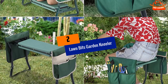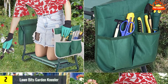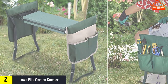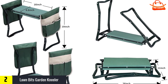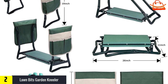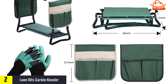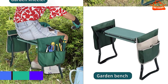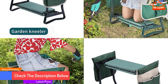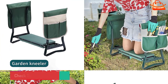At number 2, we have Lawn Bits Garden Kneeler. This Lawn Bits multifunctional kneeler is essential for those who need a bit more support when getting up off the ground after kneeling for an extended period of time. The metal frames on both sides offer users very sturdy support when lifting themselves back to a standing position, and when flipped upside down the handles turn into legs to support a seat with a capacity of up to 330 lbs. It transforms into a seat to let you sit and relax for a while — gardening can be a tedious job and might work best with some breaks.